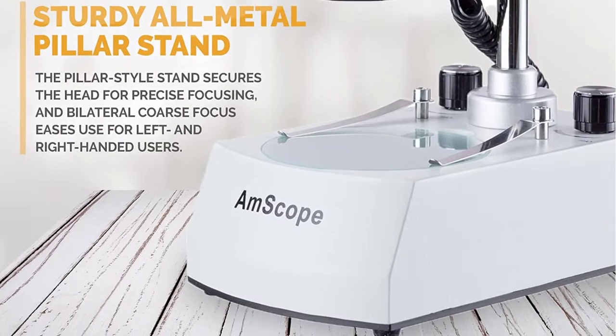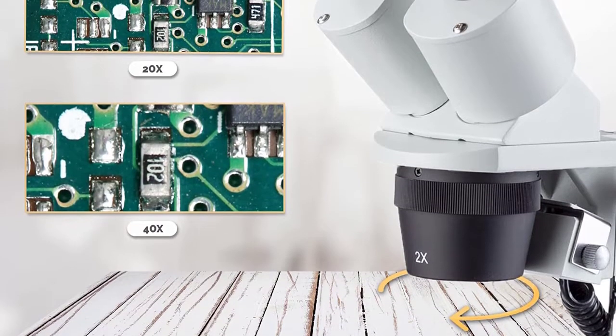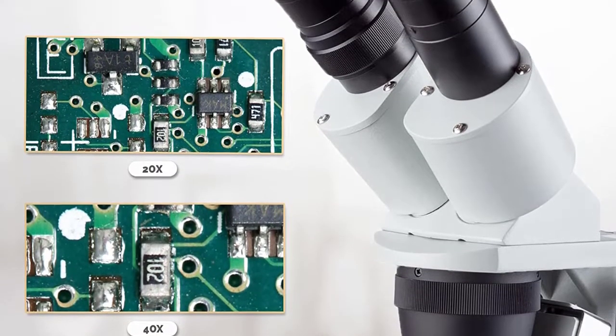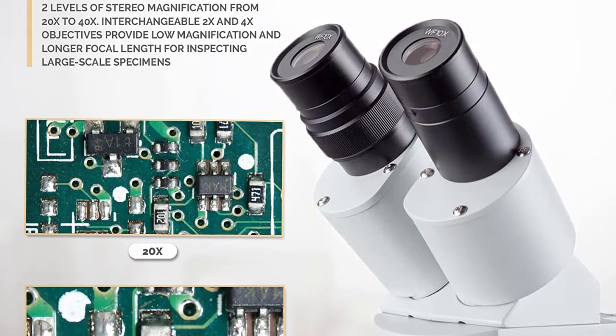Upper and lower illumination with LED light source. Frosted stage plate allows light to pass through from below with transparent specimens. Reversible black and white stage plate provides contrast with light and dark colored specimens, and stage clips secure the specimen during viewing.